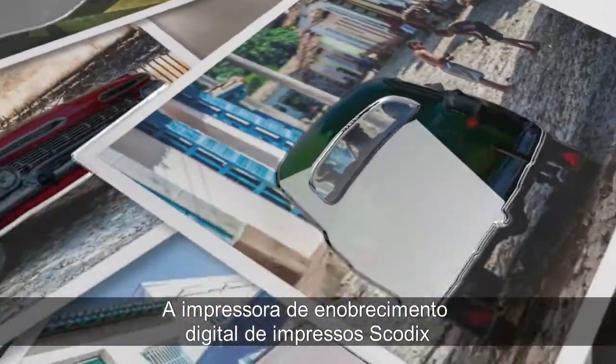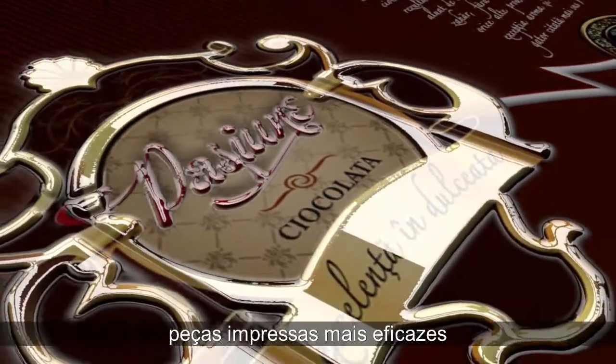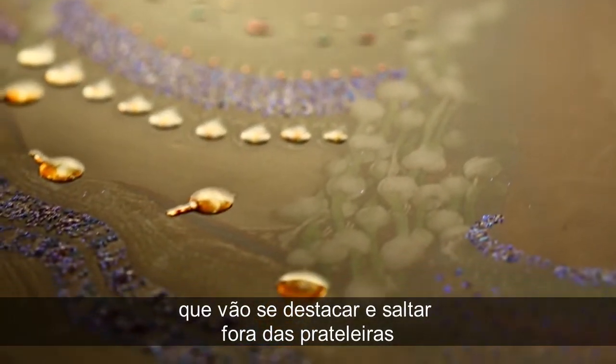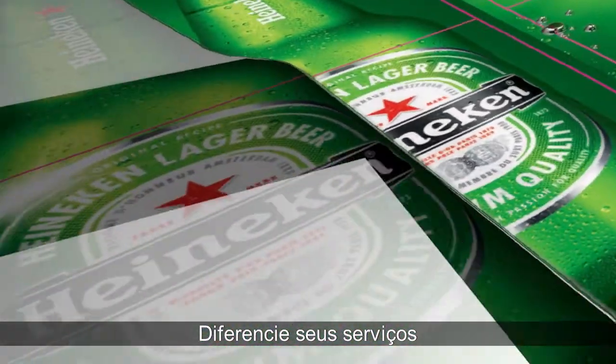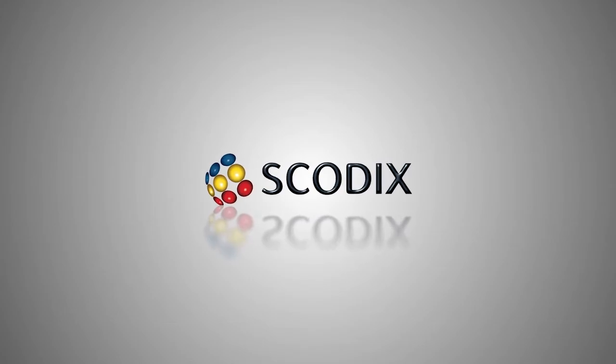The Skodix digital print enhancement presses allow print service providers to offer the highest quality, most effective print pieces that will stand out and jump off the shelves — quickly, cleanly, in-house, and under your control. Differentiate your services and offer your customers a Skodix clear advantage.